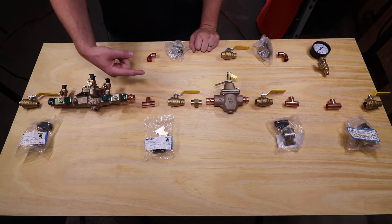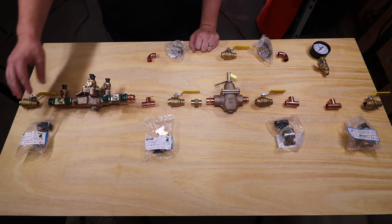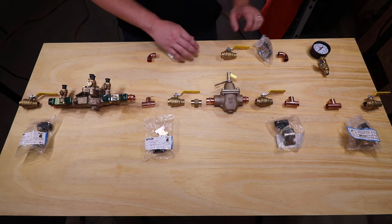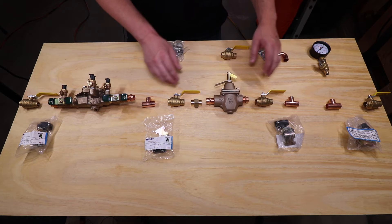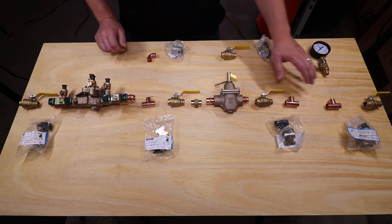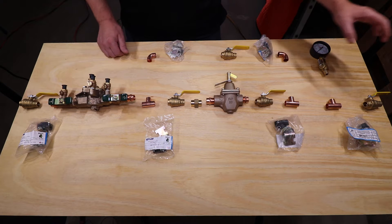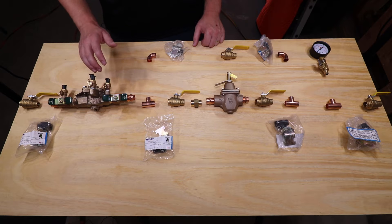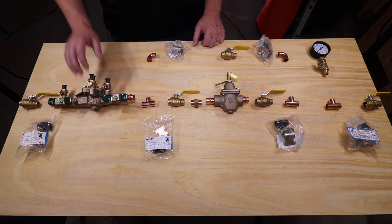The direction of flow is this way. We're going to start with an isolation valve, goes into a backflow preventer, onto our bypass which bypasses the pressure reducing valve, isolation valve on each side, union to service, and then into a pressure gauge and another isolation valve. I'll explain the function and purpose of each of these fittings at the end of the video.